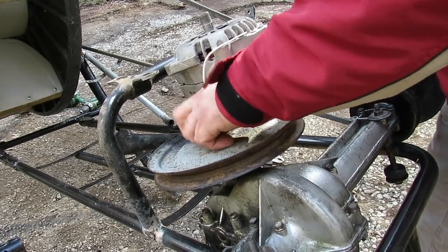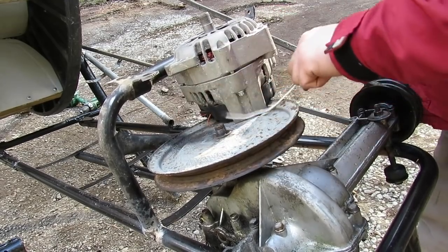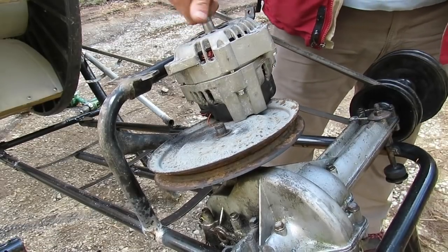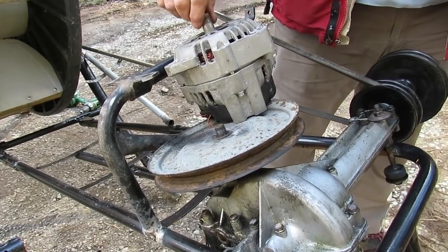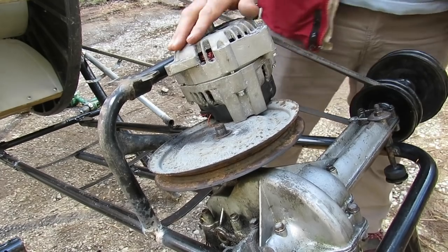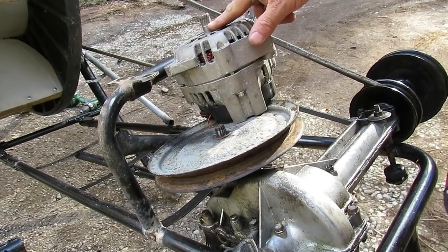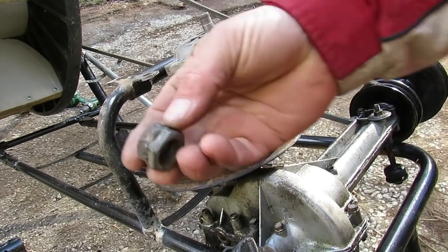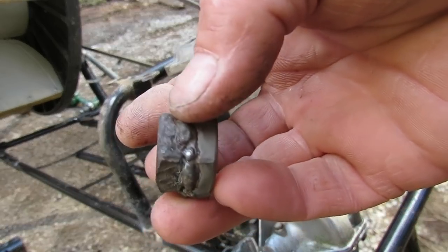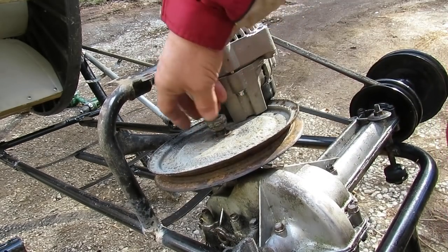What we have here is a Chevy alternator from an old Cavalier. This alternator was actually pulsating a little bit, which probably means the voltage regulator was getting weak or the brushes were about to go out. It will still work for this. I took the pulley and nut off and welded them both together to make a little coupler.